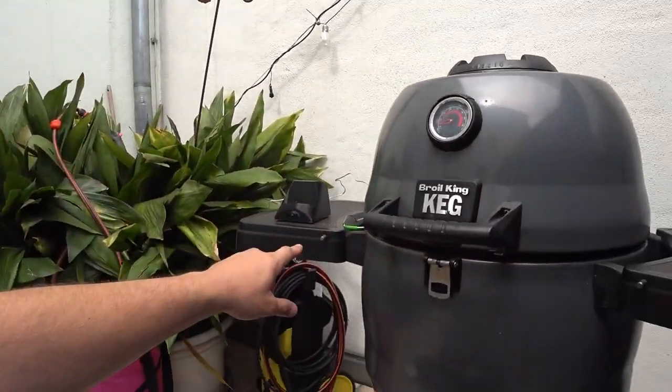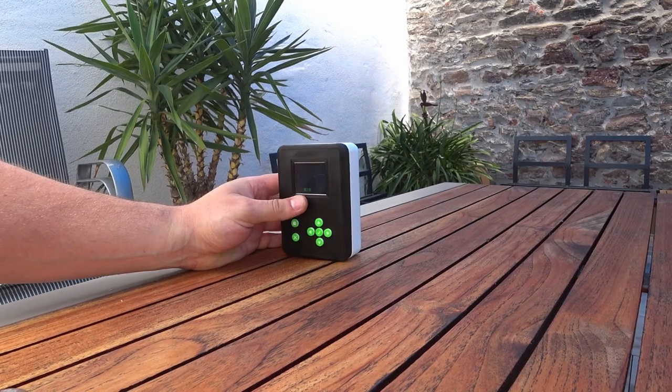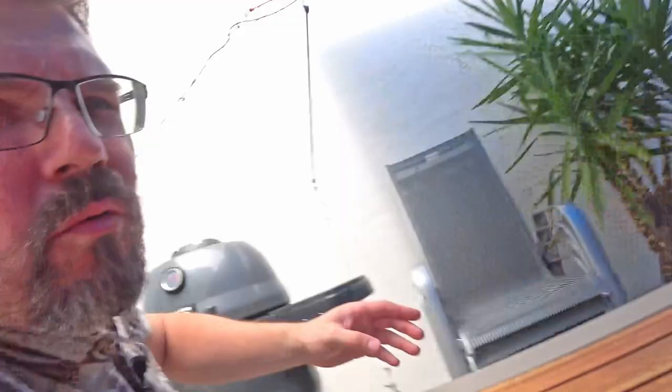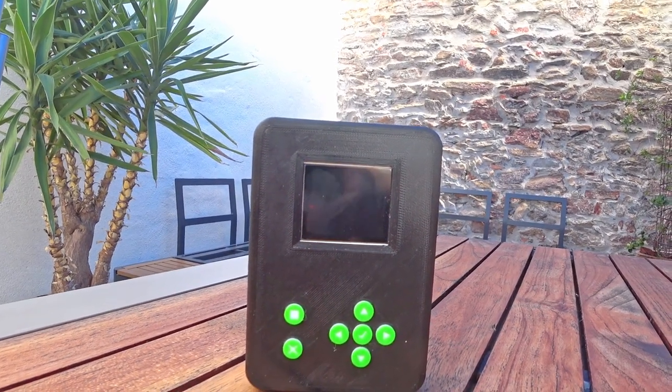I placed the temperature probe here. Base station. Here I have the handheld device. Let's see — 52 degrees. So now we only have to wait until we have around 100. Put in the ribs. Wait three hours — three hours smoking. 80 degrees reached. So I set the alarm for 80 degrees to be reminded that we have to put in the ribs.